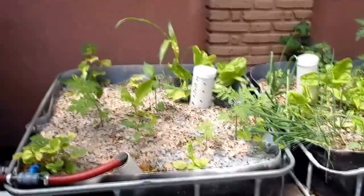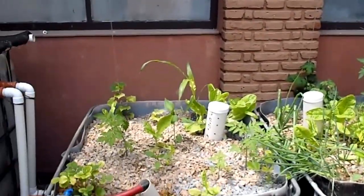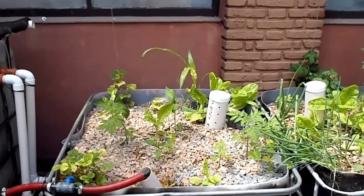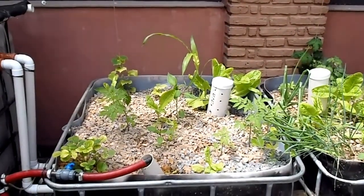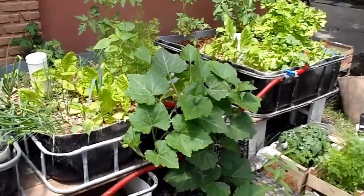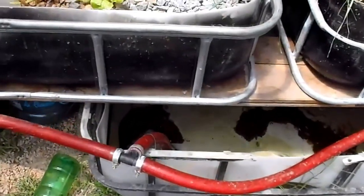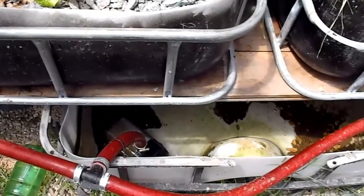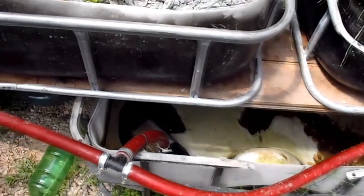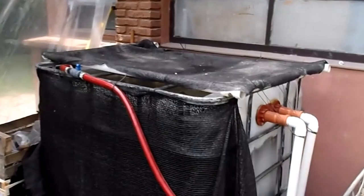The system involves three grow beds with a growing medium of gravel where plants grow. It constantly floods and empties using a siphon, draining into the sump tank at the bottom, which pumps the water back up to the three grow beds as well as the fish tank. The fish tank is a thousand liters.